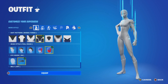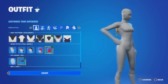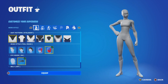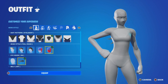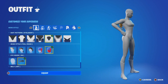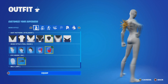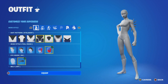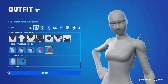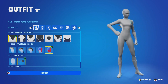You guys can test out these types of styles, but I recommend either this one or this one. I usually use this one because it blends in hardcore — you can't even tell. Only like the middle and the shoes give it away slightly, but you can't really tell much. This one blends in hardcore.